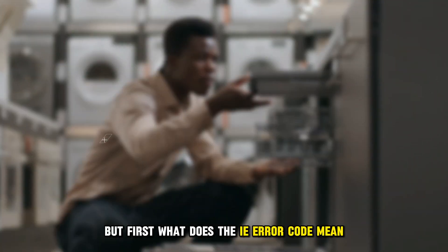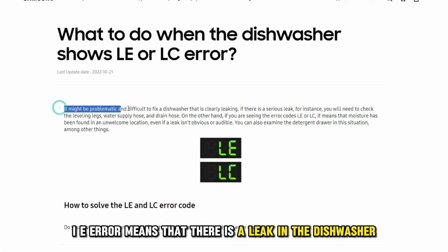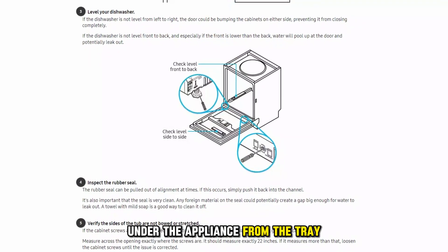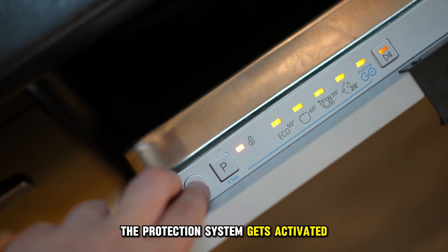But first, what does the IE error code mean? IE error means that there's a leak in the dishwasher. It indicates that water is drained under the appliance from the tray. When this error code appears, the protection system gets activated and the dishwasher stops functioning.